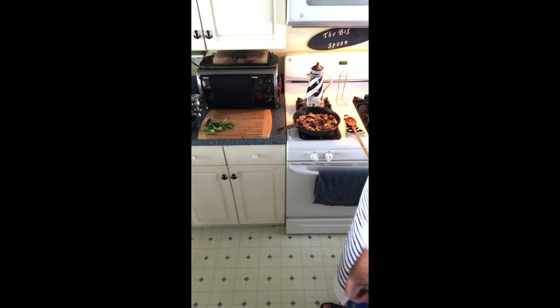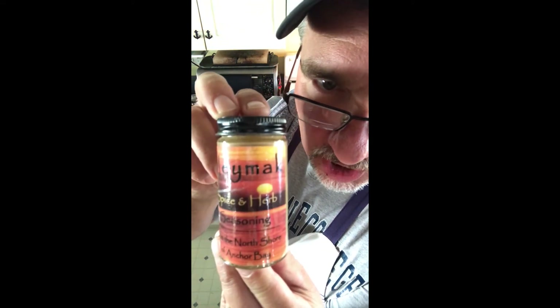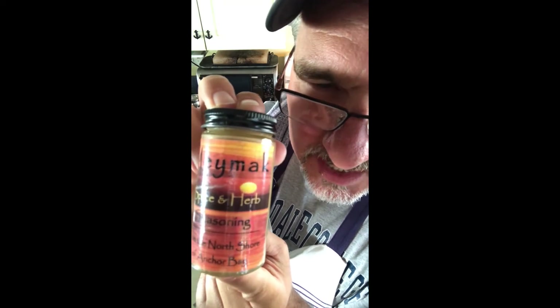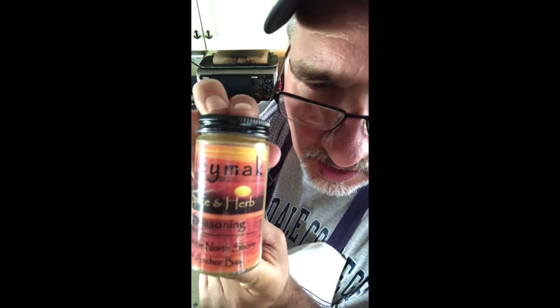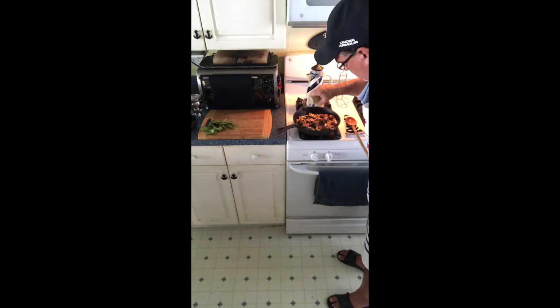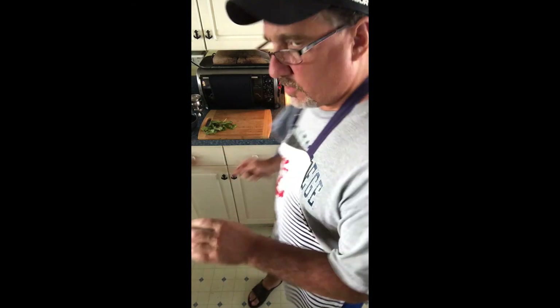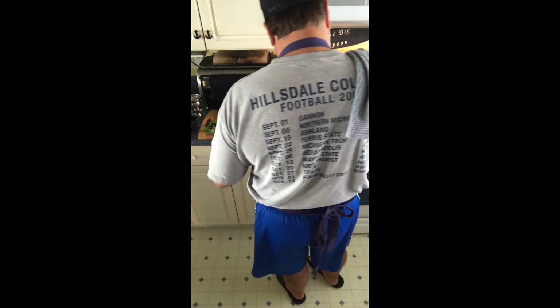Now we're gonna let you in on the secret of all secrets: this is the Maymac Urban Spice, fresh from the north shore of Anchor Bay in Fair Haven, Michigan. It has cumin and turmeric and dill and onion and garlic and other spices, and it gives it a nice beautiful orange-yellow burnt umber amber tinge. Just beautiful — oh, the flavors! You don't want to put your greens or your pasta in before the onions have started to caramelize.